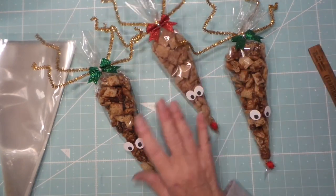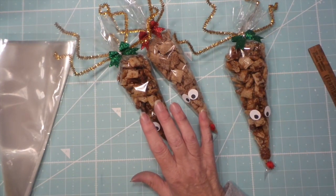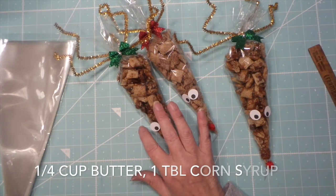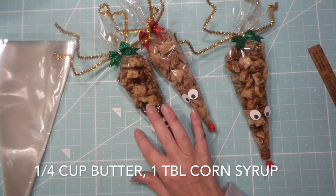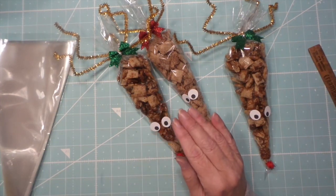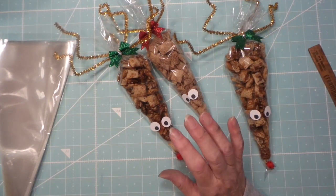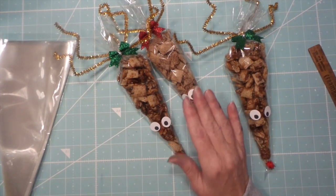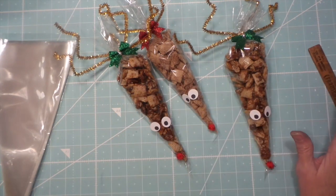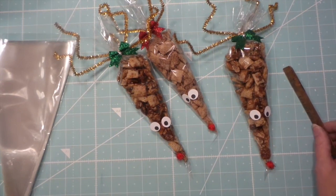The caramel one is a little harder. It's about a half cup of butter and a tablespoon of clear corn syrup — slowly melt that together. Then add about a cup of brown sugar, get it all wet with the butter, and then leave it alone. Do not go check on your washing machine!